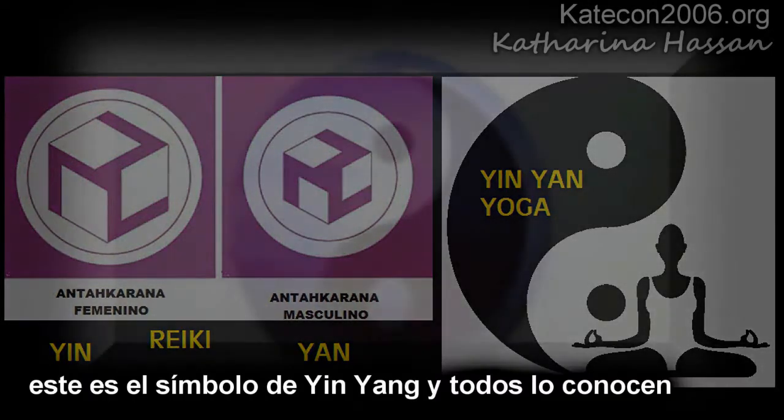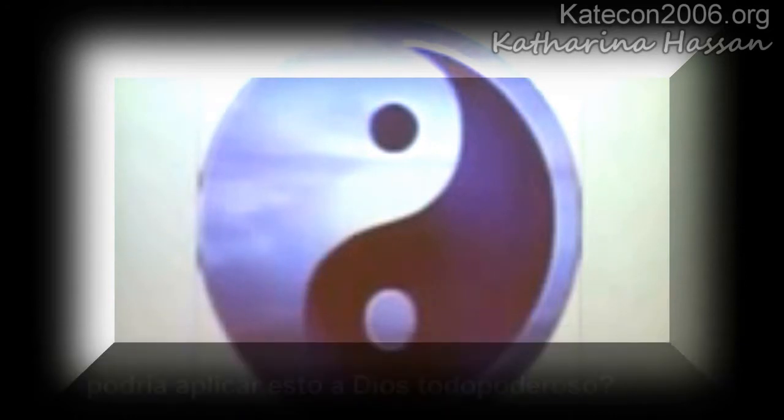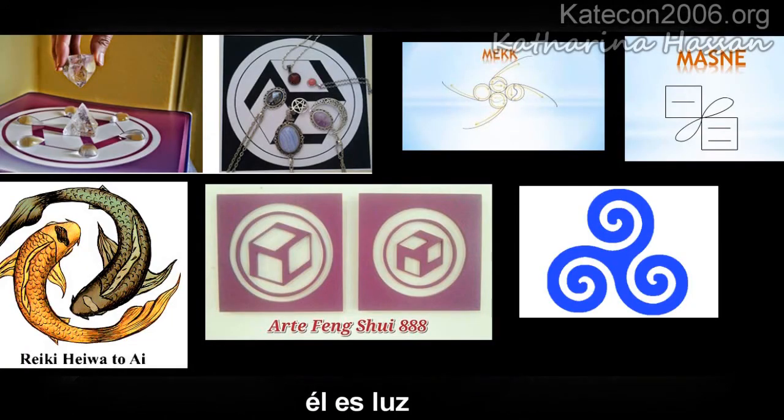This is the yin and yang symbol — I know everyone's familiar with that — where you have darkness on one side and light on the other, and there's a little bit of darkness in the light and a little bit of light in the darkness. Can you apply that to God Almighty? There is no darkness in Him, there's no bad in Him. He is light.